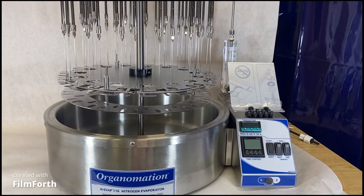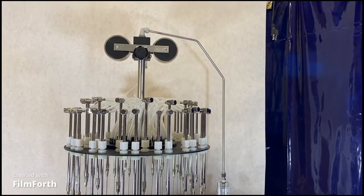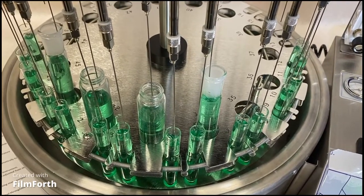Organimation is a leading manufacturer of nitrogen blowdown evaporators for sample preparation and analysis. Our blowdown evaporators are designed to be connected to either nitrogen gas or compressed air.